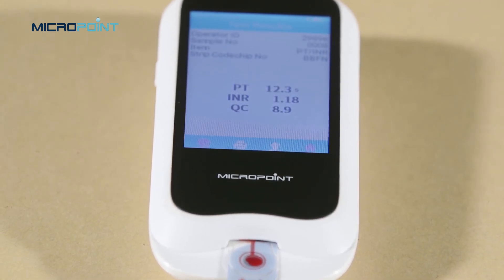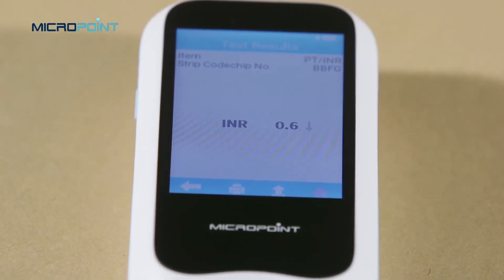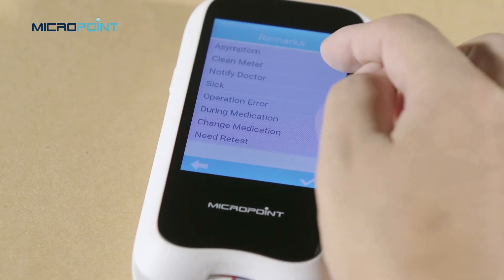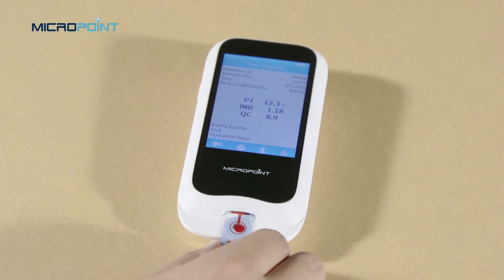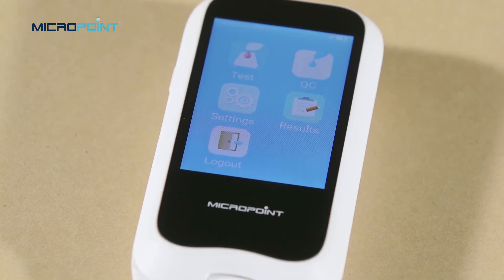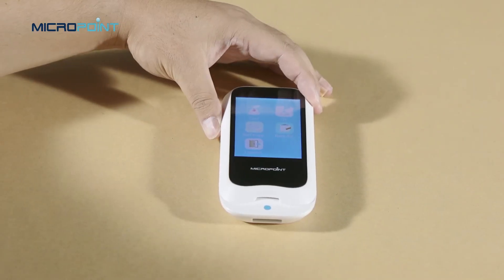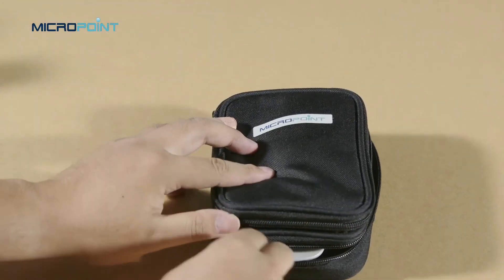The system will display the test results after the test is completed. When the result is out of the normal range, the system will prompt that the result is high or low. Touch the comment icon to add a comment to the test result. Remove the test strip in the direction shown on the screen, then the screen will jump directly to the main screen. Dispose of the used test strips and lancet carefully based on facility procedures. Remember to store everything in the carrying case for the next time.